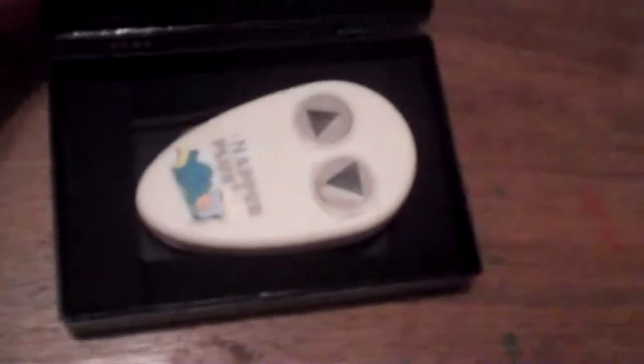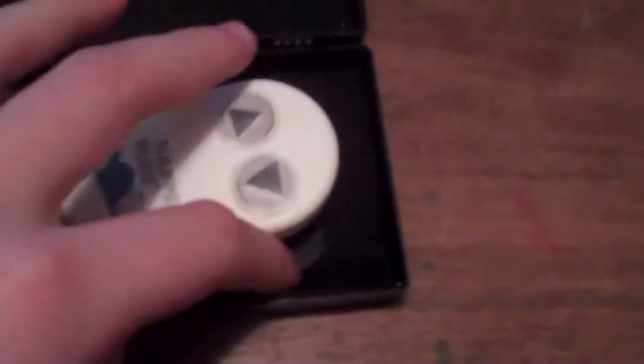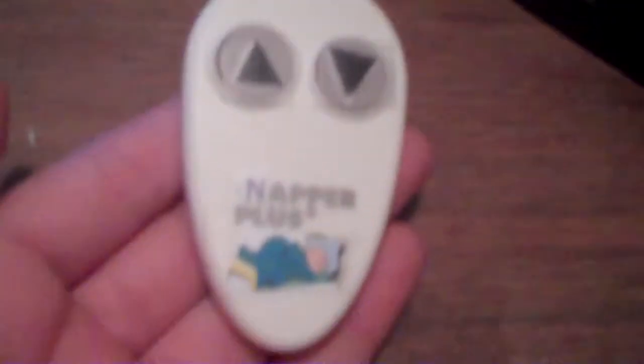The controller for the napper is inside the box. Now, the box is surrounded by comfy material, so the remote will not be damaged. Here is the napper plus. Right here you can see that the napper plus is silver, which means it is good quality.